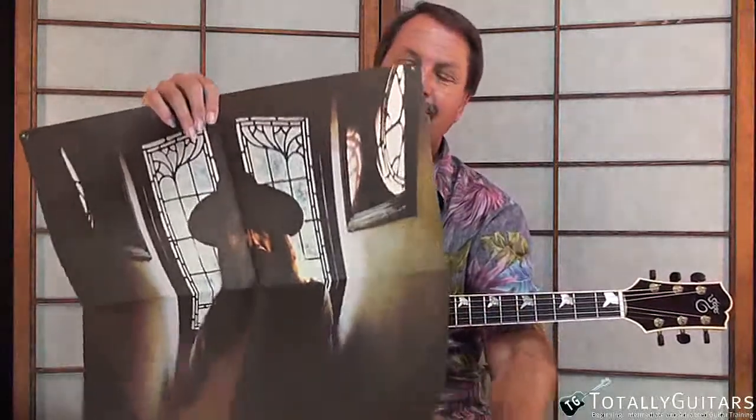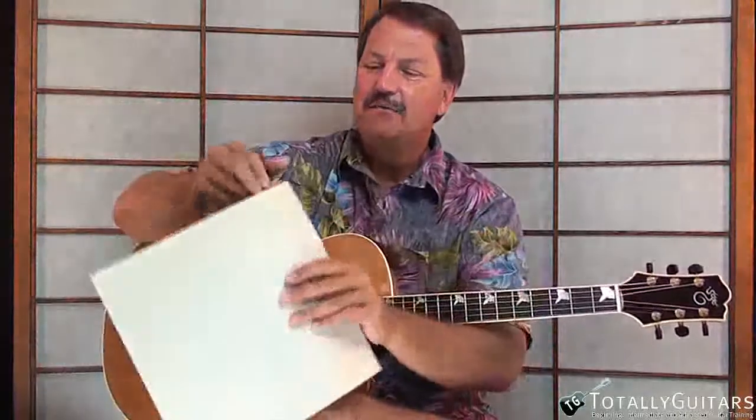This is the record version. Really cool things came with records back then — it came with a poster, a cool picture of George. All Things Must Pass was really his third album. In 1968 he had Wonderwall, and then there was another one called Electronic Sounds. My Sweet Lord was a huge hit, and he really came out of the Beatles' breakup making some great albums, right up to about ten years ago when we lost him.